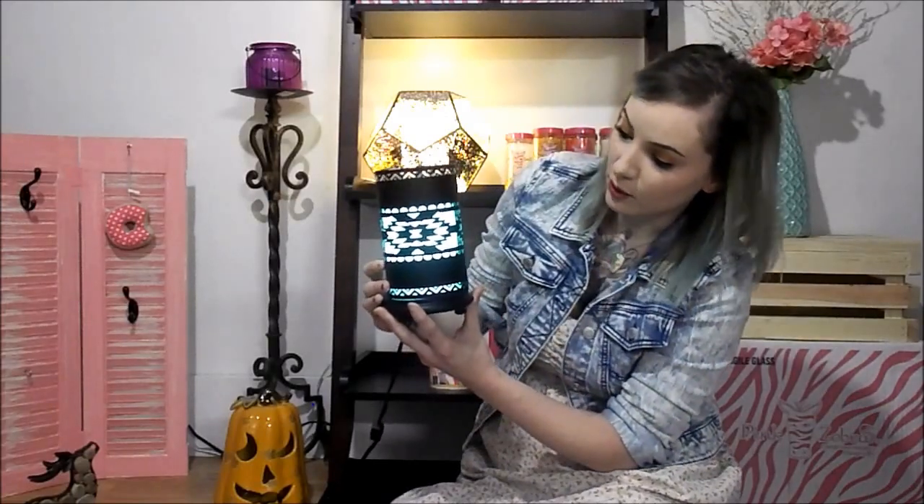I'm just going to turn this on and show you. This is the turquoise simmering light. You can use it just like this with your sprinkles, or you can purchase shades to go over them. This is our Aztec metal shade and as you can see, you just put it right over and it is so pretty!